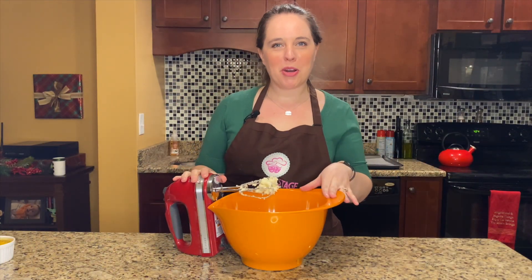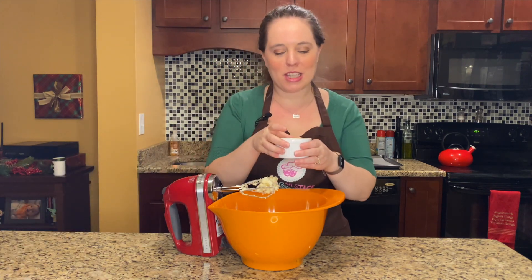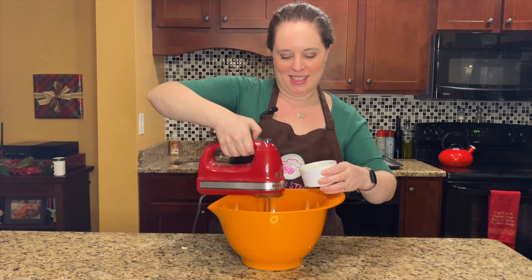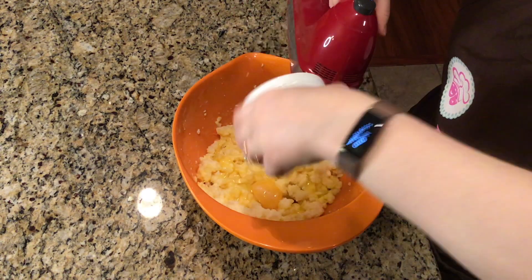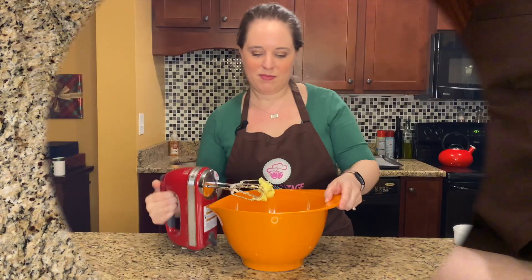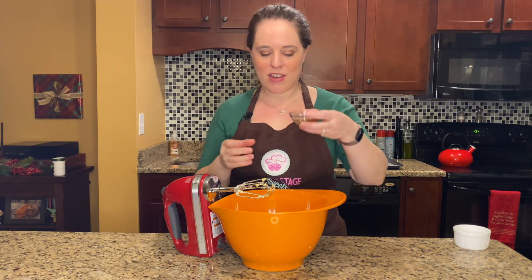Now that our sugar and butter are all creamed together, we are gonna add in three eggs, one at a time. Then we're going to add in one teaspoon of vanilla extract and give it another quick mix.